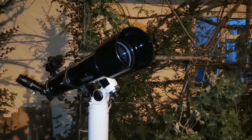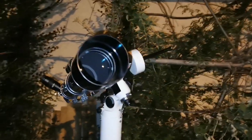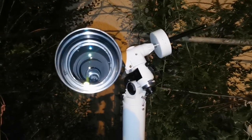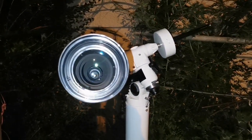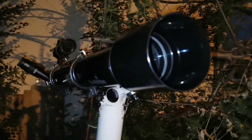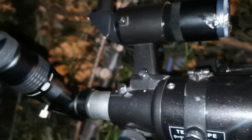This is a Skywatcher EVO Star 9T — that's a beautiful refractor, one of the cheapest ones and one of the most efficient ones. This one you've probably seen a lot of times coming and going. I have a lot of refractors, and this refractor is one of the best ones.